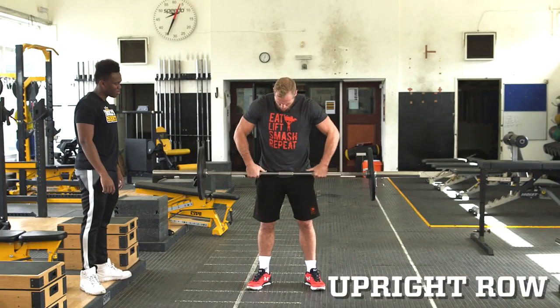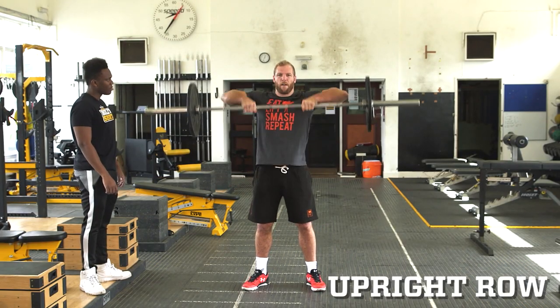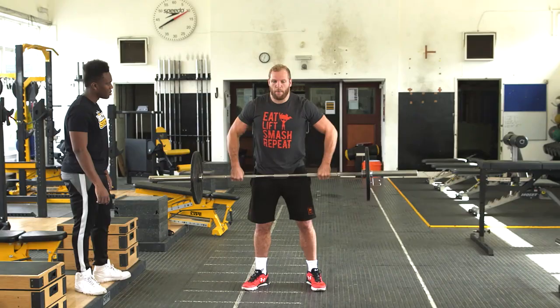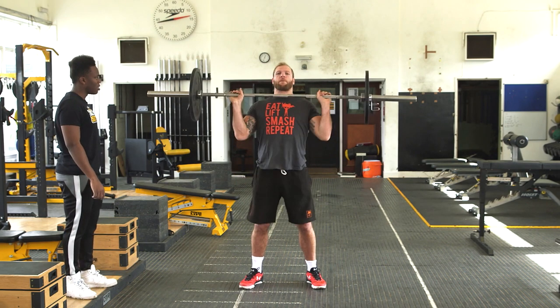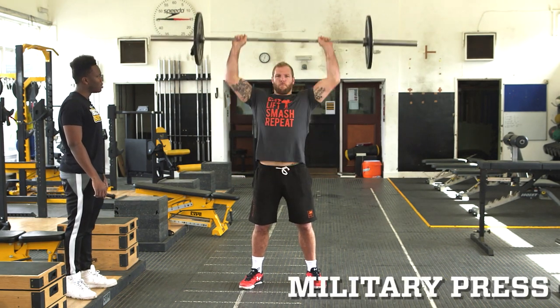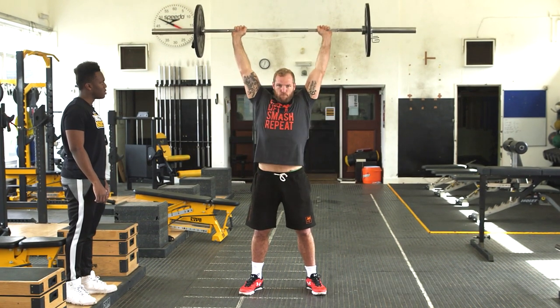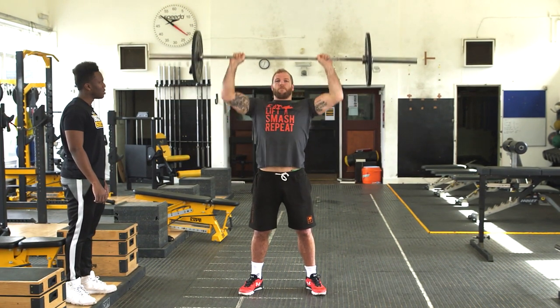Flip your hand grip round. A bit narrower. One, two, three. A bit wider. This time use your hips as well. So push your hips up to your chest. Push up, make sure your head comes through. Slowly down.